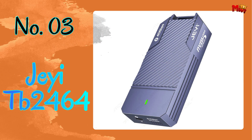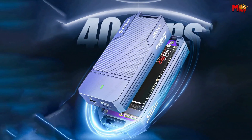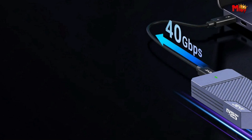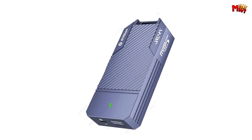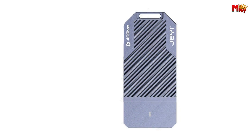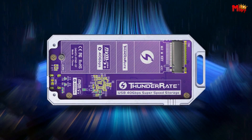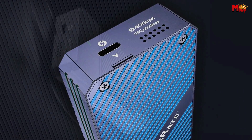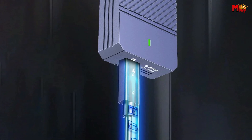Number 3: the JETP B2464 M.2 SSD enclosure — a powerhouse in the world of storage solutions. The JETP B2464 boasts an ultra-fast 40 Gbps interface, ensuring you'll never endure sluggish file transfers again. In our actual speed tests, we recorded a maximum read speed of 3,090 MB/s and a max write speed of 3,021 MB/s — that's close to the theoretical values, making your data move at lightning speed. It comes with the latest ASM2464 chip, combining USB and PCIe dual tunnels, giving the enclosure strong adaptability and making it suitable for a wide range of use cases.